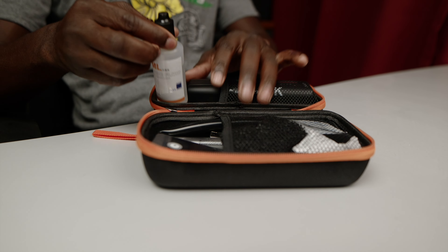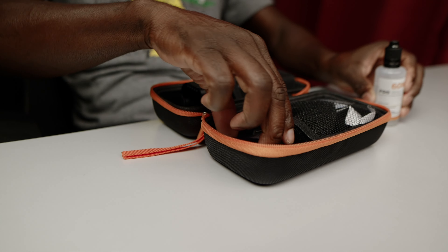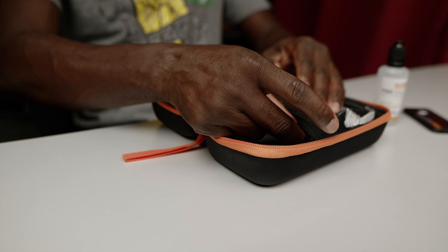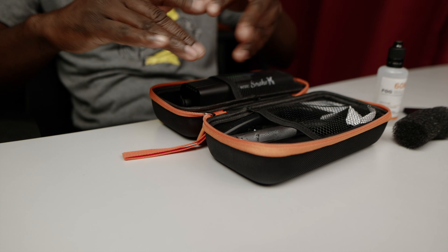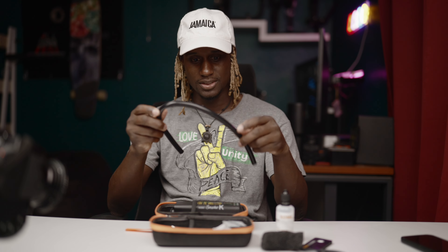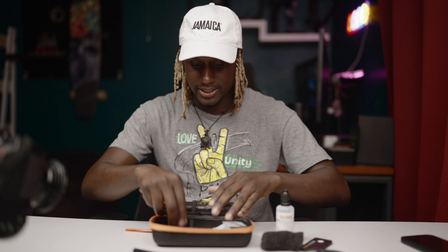So, what comes in the package: you have the liquid - very sleek design. You get the remote so you can wirelessly use it if you want. And we have this piece which is what you put the tube into. This tube you can actually use it to go into any little crease or crevice that you want to put it in - pretty cool, pretty long.